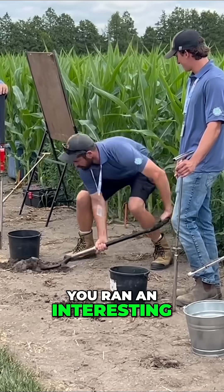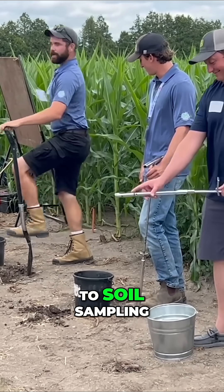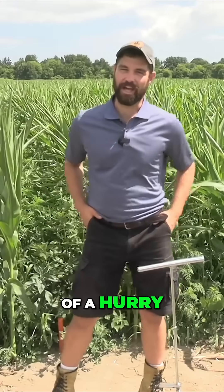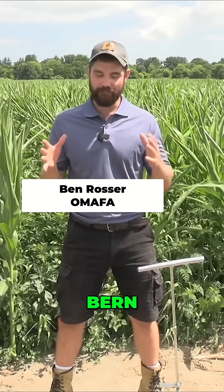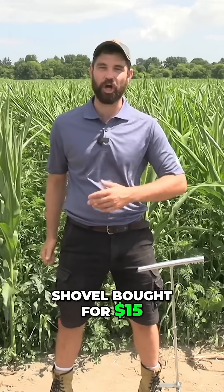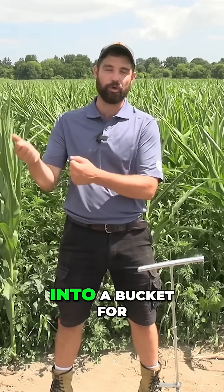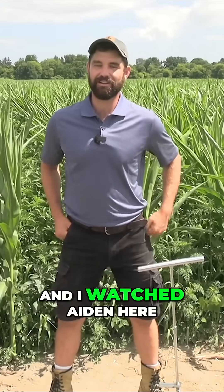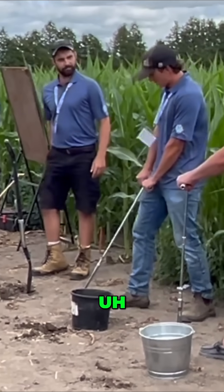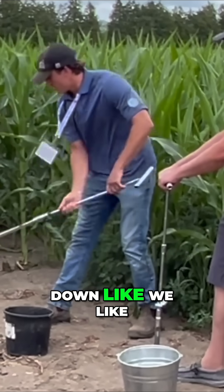Ben, you ran an interesting exercise today with the attendees on what to and what not to do when it comes to soil sampling. We had five characters today. First one I'm going to call the fast and cheap — a shovel bought for $15 on sale instead of a $400 probe, literally shoveling soil into a bucket for a soil sample. And Aiden here was sampling at a bit of an angle instead of coming in straight up and down like we'd like to see.